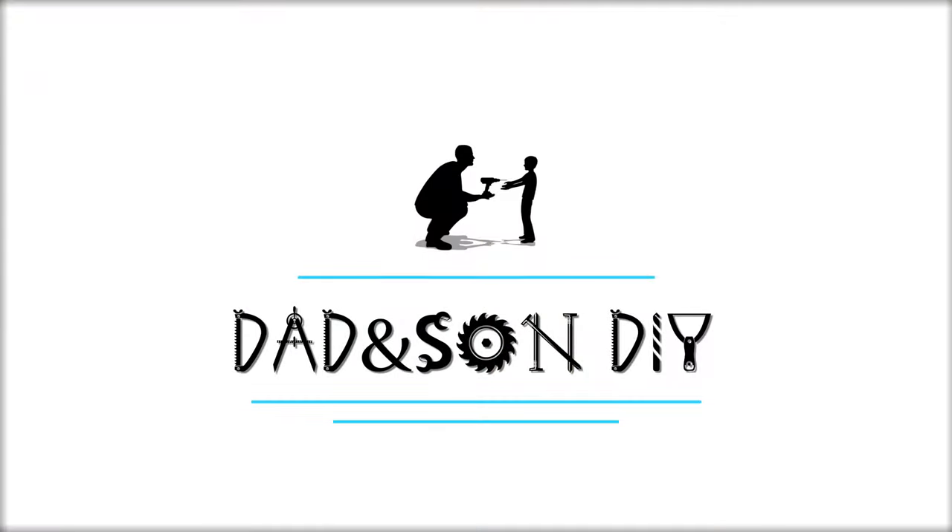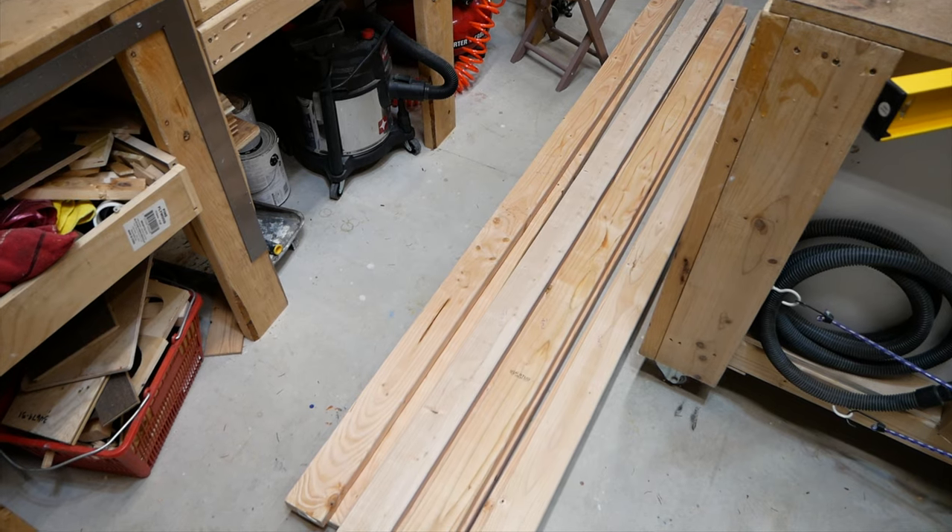As some of you may or may not know, we've already made a projector screen video on this channel in the past. That one was a more reasonable size at 140 inches. However, this time we're going way bigger at 172. So there are going to be some additional challenges that we've got to overcome building at such a large scale.